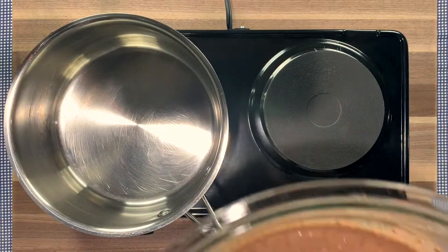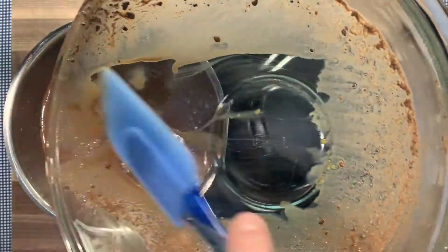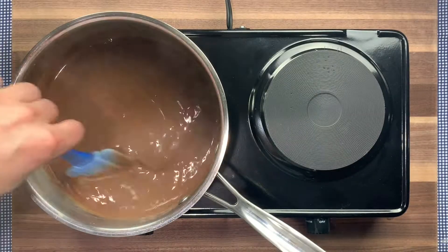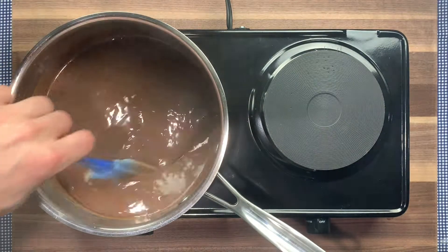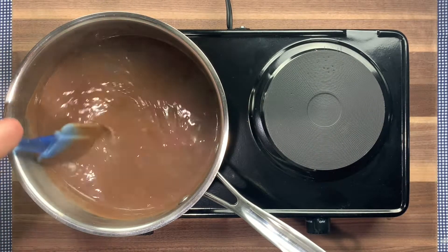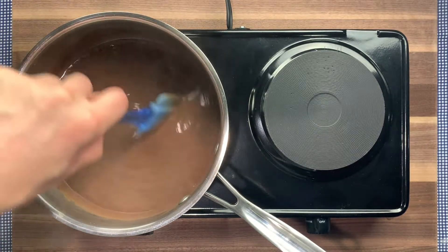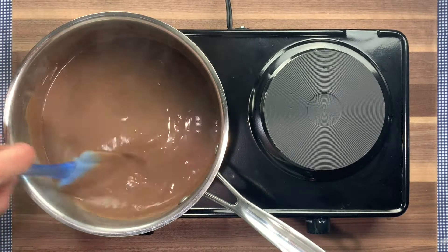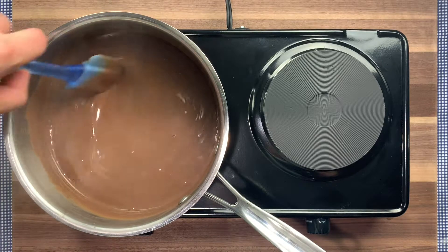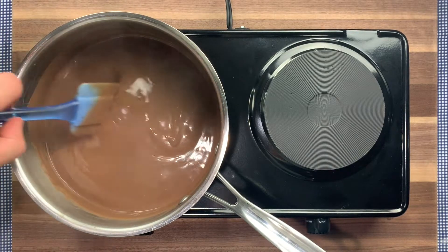Once your dry and wet ingredients are combined, dump the mixture into a medium-sized saucepan and bring it to a boil on medium-high heat while constantly stirring, so that the filling doesn't stick to the bottom of the pan. When the filling starts to thicken, it thickens really fast. Don't be afraid to take it off the heat for a minute or two while stirring, because the pan is really hot and the filling will keep thickening even off the stove. You can always put it back on the heat if needed. Definitely don't want to overcook it, so just take it slow and you'll be fine.